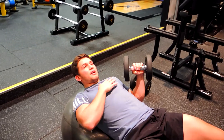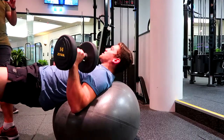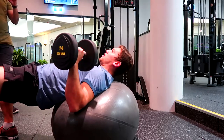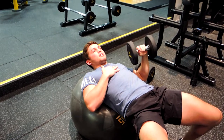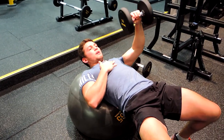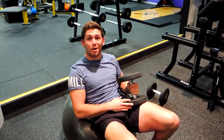Keeping that chest up nice and high, squeeze those glutes tight to stabilize yourself and engage your core, then push the weight up in a normal pressing action. This is unilateral — single arm — coming up and in control. Always control that weight. That is a single arm Swiss ball dumbbell press.